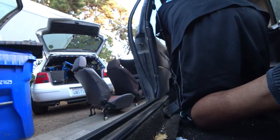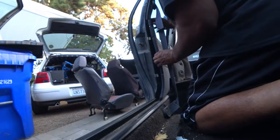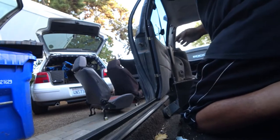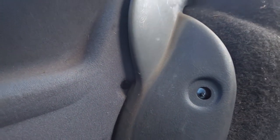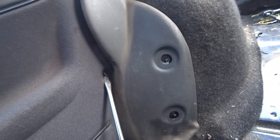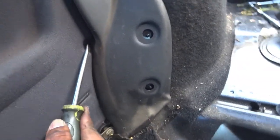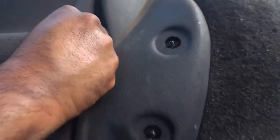I just found another grommet right here. You've got to use a flathead and try to pry that out without damaging it — which probably isn't going to happen. It's damaged, but that's okay. You can replace these — they're pretty common pieces to buy.